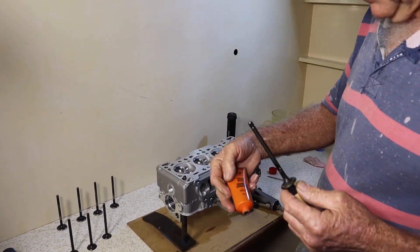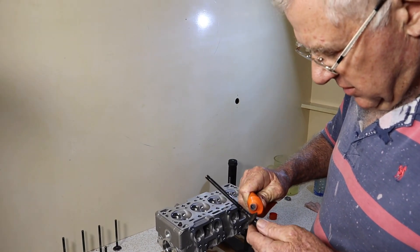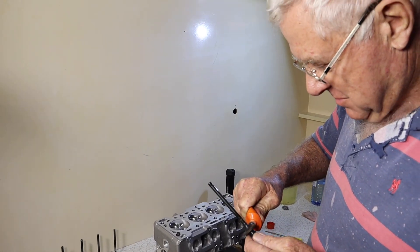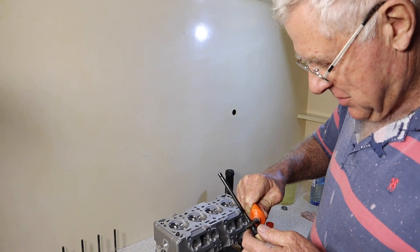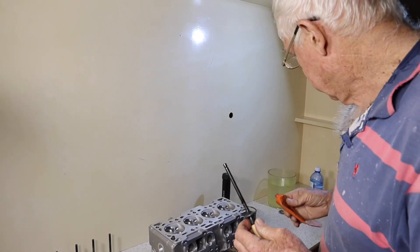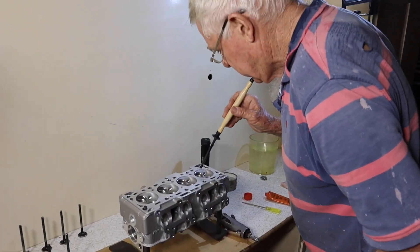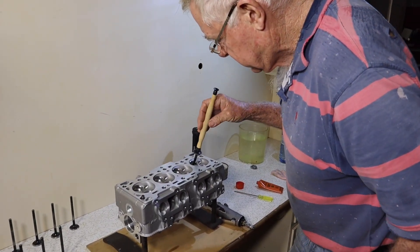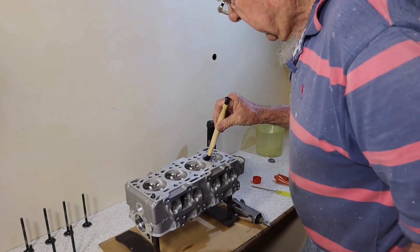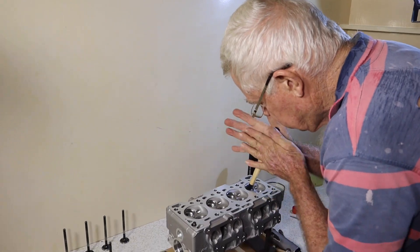I like water-based paste better than oil. Many years ago — 54 years ago actually — I would have been doing this on an Austin A40 or Austin A50 motor when I first started playing around with cars. So we've got our water-based paste on there, we've got a bit of oil on the stem. We'll just go like that just a touch at the start, spread it around a bit.